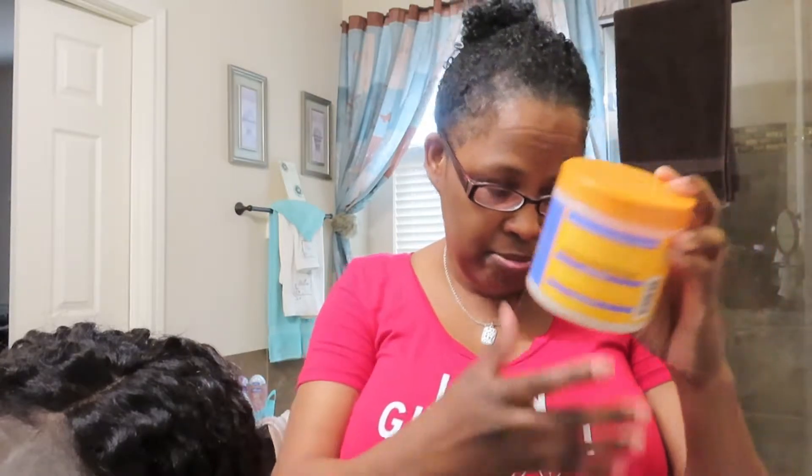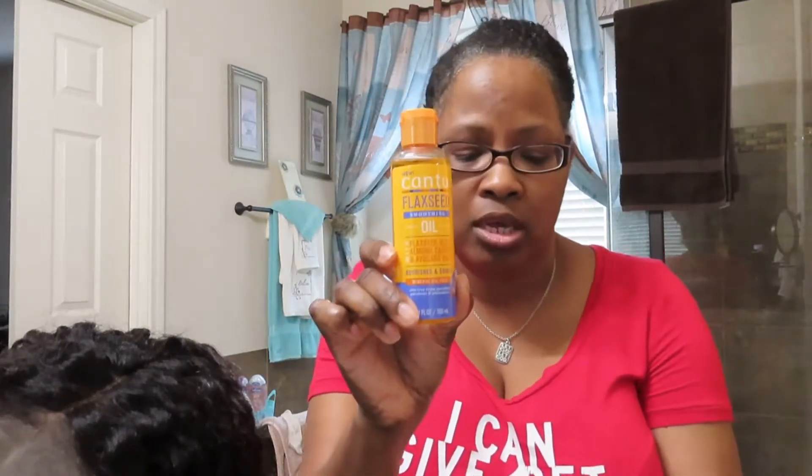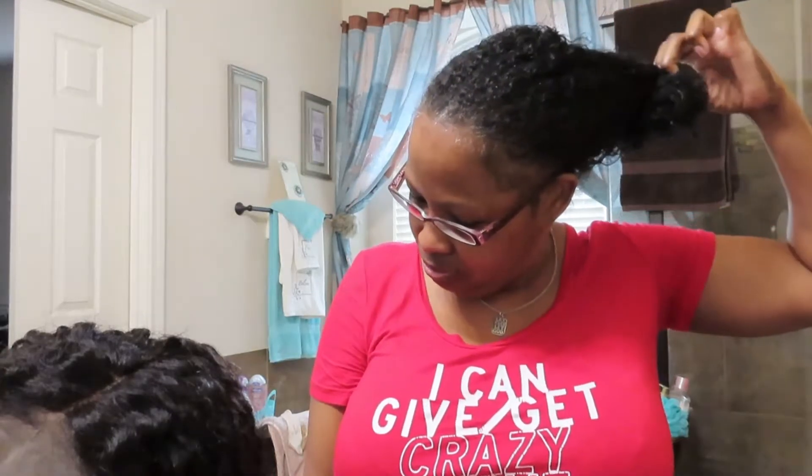This says it defines and softens, has flexible hold, and contains aloe, honey, shea butter, and vitamin E. It's a smoothing cream gel, and that's all that's in my hair — along with the Cantu flaxseed smoothing oil, which I guess goes with it. That's all I put in my hair, and this is five days of results. I'm just gonna take it down and show you how it's doing.